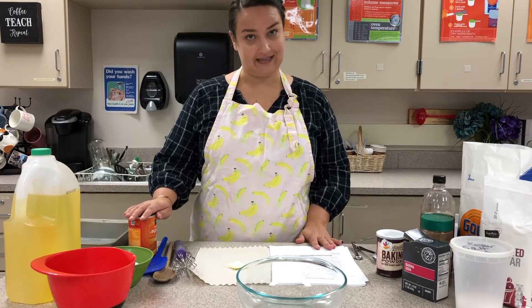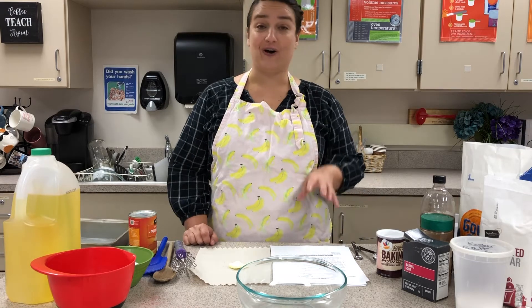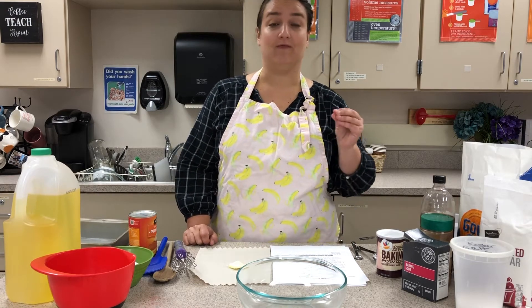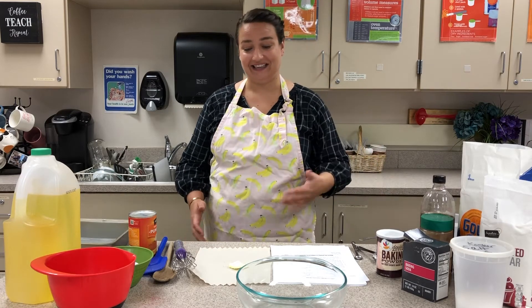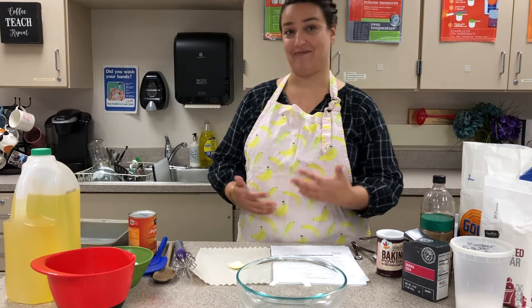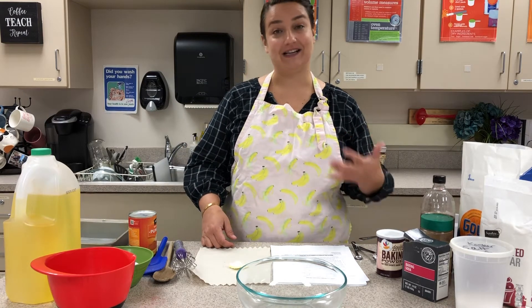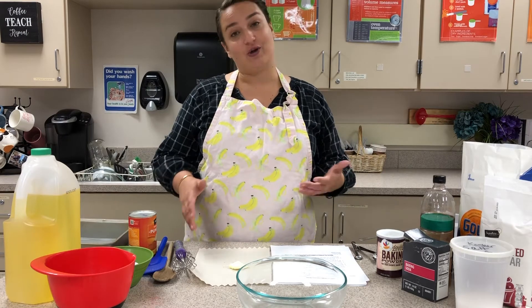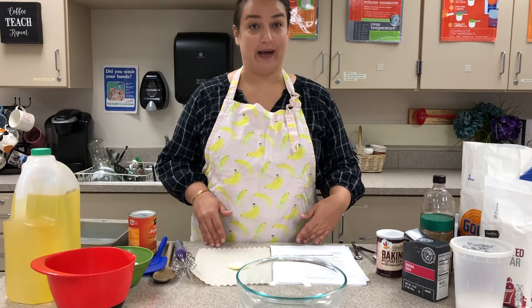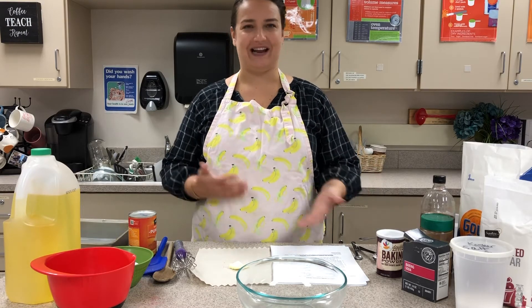We're making pumpkin bread today in this demo and I've provided you with that recipe. I also gave you a great recipe for banana bread and zucchini bread. Plus, if you just choose to make any quick bread — maybe you have a family favorite — there are tons of recipes you could find on the internet. All quick breads are made in a similar way, so this demonstration will work for any type of quick bread, any flavor that you choose.